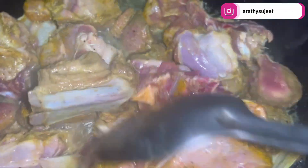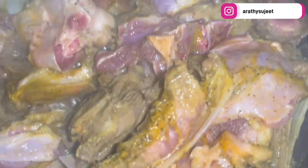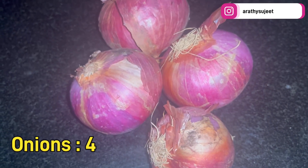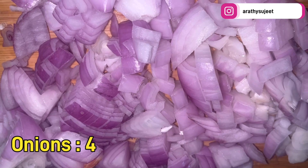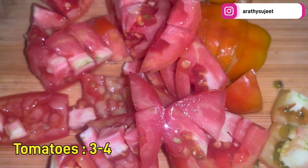The mutton is getting prepared — just turn it over until it gets brown on the sides. Meanwhile, we'll prepare the gravy. I've taken four roughly chopped onions and around three to four small tomatoes, also roughly chopped.